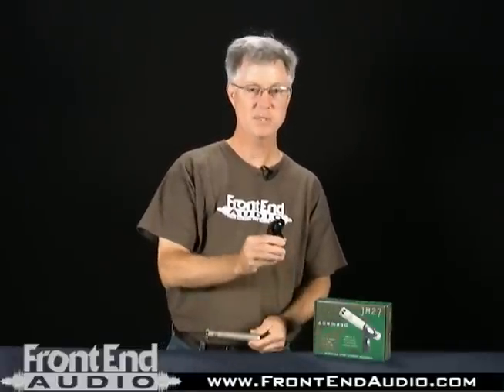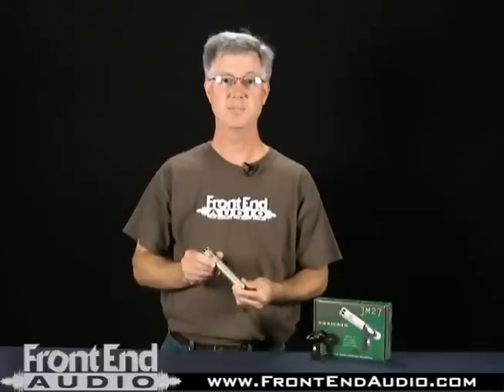The mic comes with a mic stand adapter and standard mic clip, and is just an excellent value — a low-cost quality condenser cardioid microphone. If you have any questions about this microphone or any of our other Pro Audio products, please check us out on the web at www.frontendaudio.com.